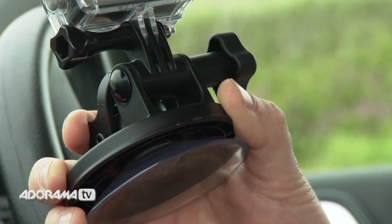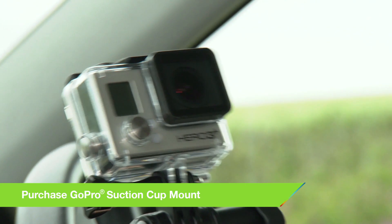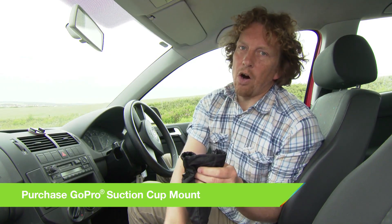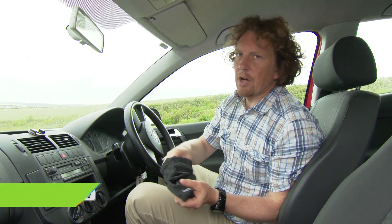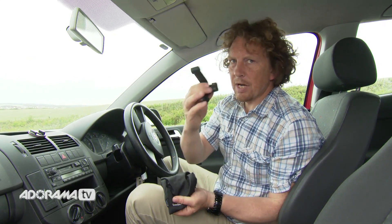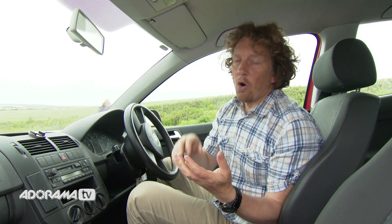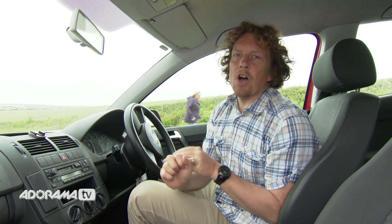For different angles, we're going to start talking about the suction mount. The suction mount comes with a bag of goodies, including a 90-degree mount and an extension arm, plus various bits and pieces so that you can mount the camera facing any way you want. It mounts really well on smooth and shiny surfaces, so the body of the car and the windscreen are actually perfect.